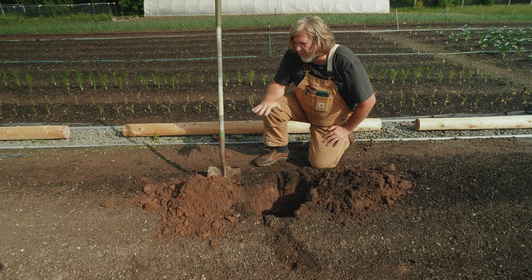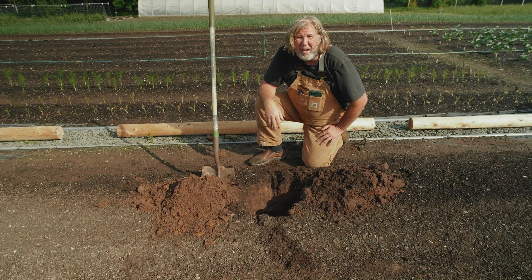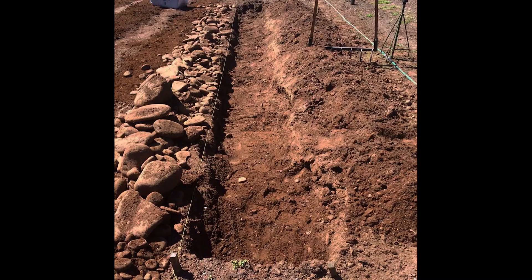When I started, it was pretty much all rocks up to the surface, but we removed them by hand when we started — so there were rocks everywhere.